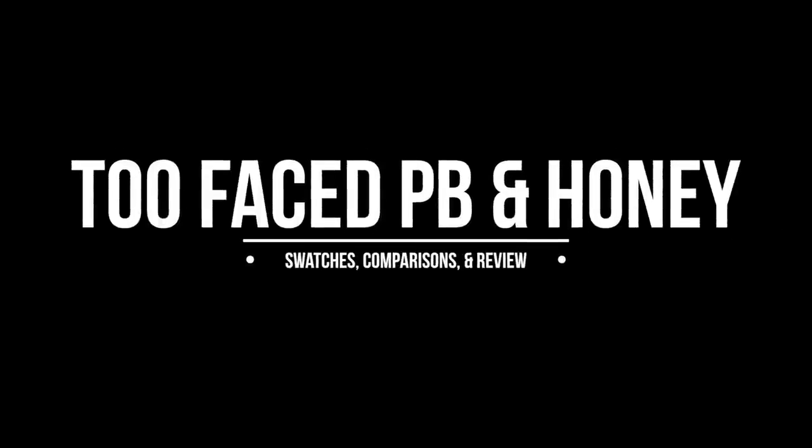Whoopsie doodle, wasn't planning on that. Hey guys, welcome back.